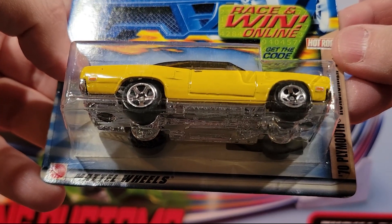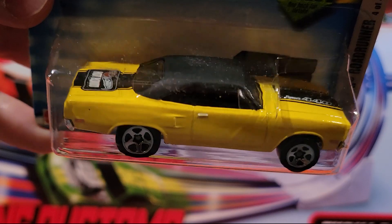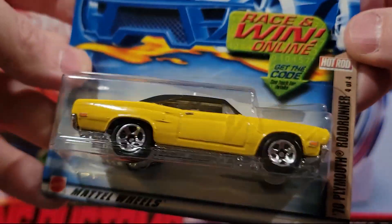This is a 70 Plymouth Roadrunner. It says 'Hot Rod' on the back. This is a plastic base, metal top.